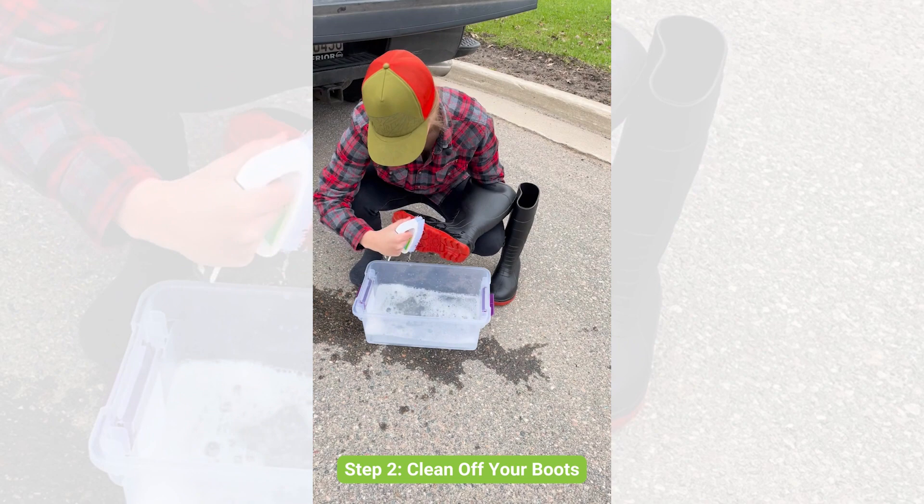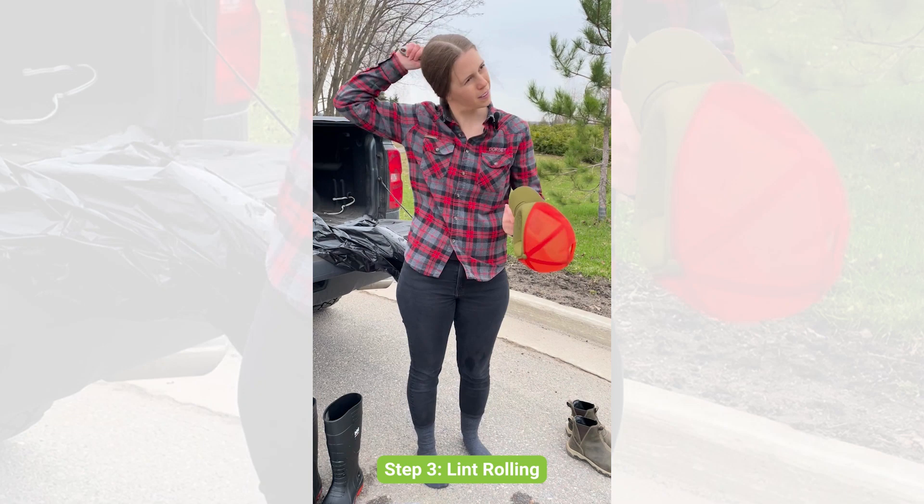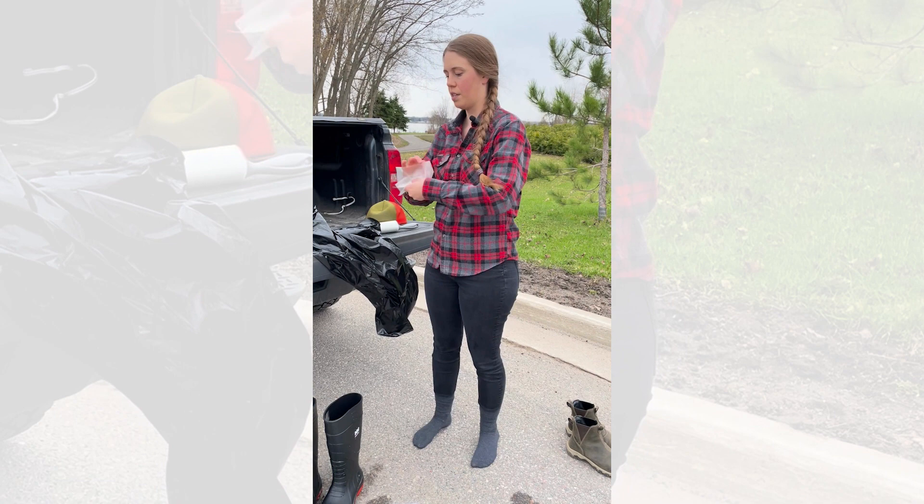Next, lint roll all of your clothing, your exposed skin, and your hair to make sure you're not carrying any of the woolly ova sacks of hemlock woolly adelgid on you. When done, take the lint roll piece where you collected any potential ova sacks and put it in the garbage bag to dispose of later that day.